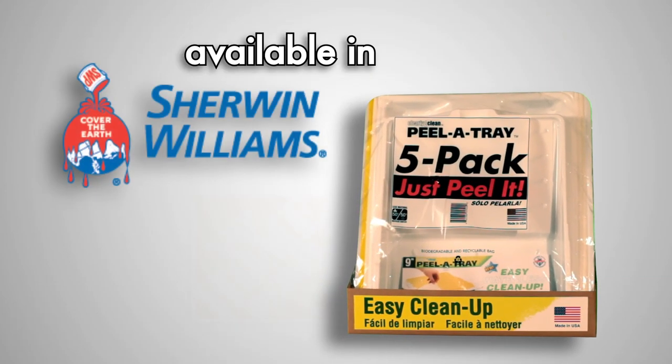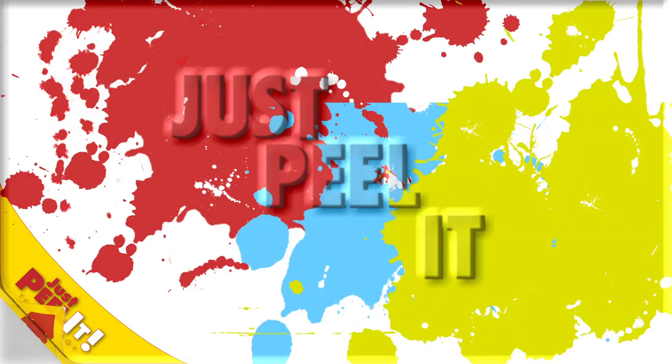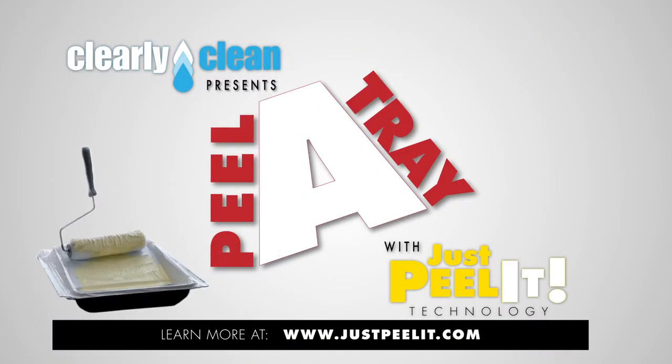Get your Peeler Tray! Available at all Sherwin-Williams stores and select Home Depots. Remember, just peel it with the Peeler Tray!